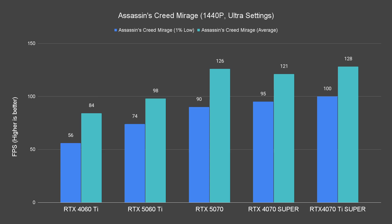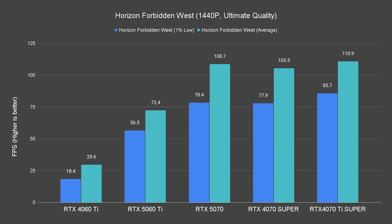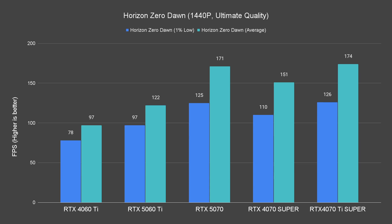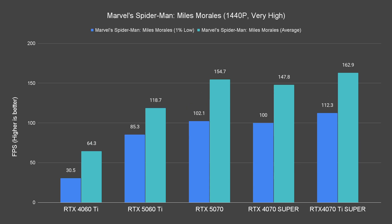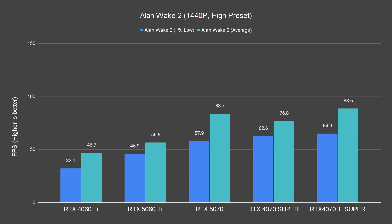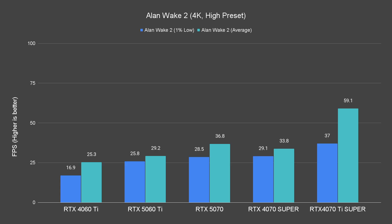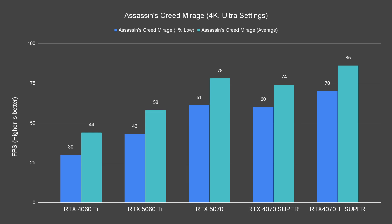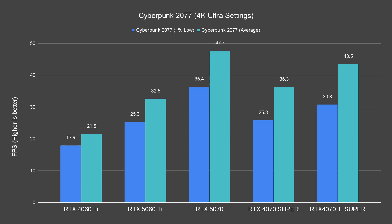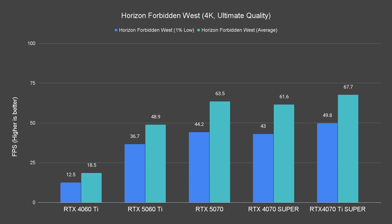When we turn it up to 1440p, it handles well enough to be at or cross the 60fps mark for most games, except for heavier titles like Atomic Heart 2. Still, this is rather impressive. At 4K though, it struggles, and if we want to play games at 4K with the RTX 5060 Ti, we'll have to turn down the graphical settings by quite a lot.